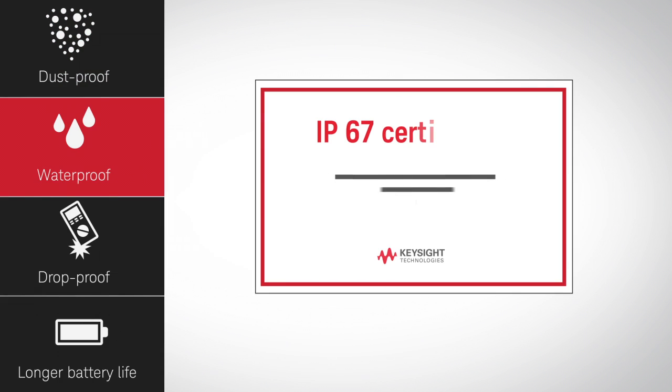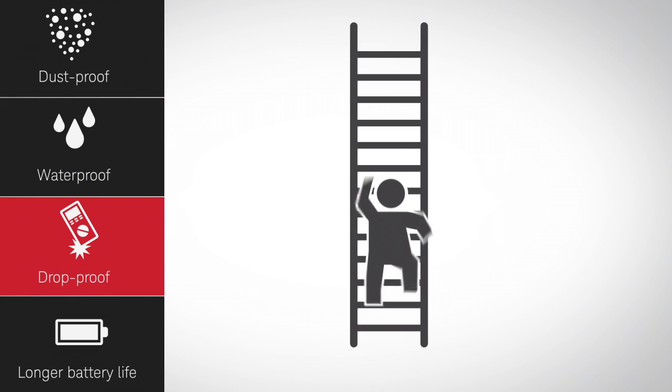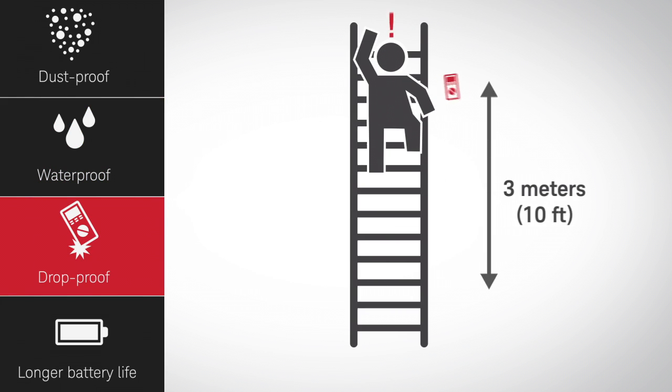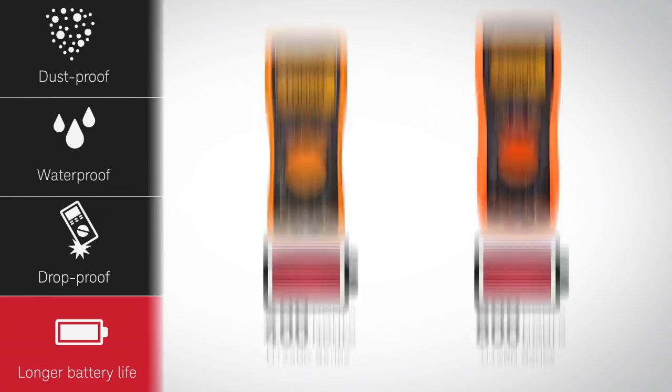Any model you choose comes with the durability to handle your harshest test environments. Shrug off dust and water with IP67 certification, and don't sweat gravity either. All models are tough enough to withstand a 10-foot drop. With battery life of 400 to 800 hours, depending on which model you select, you'll get more accomplished over time.